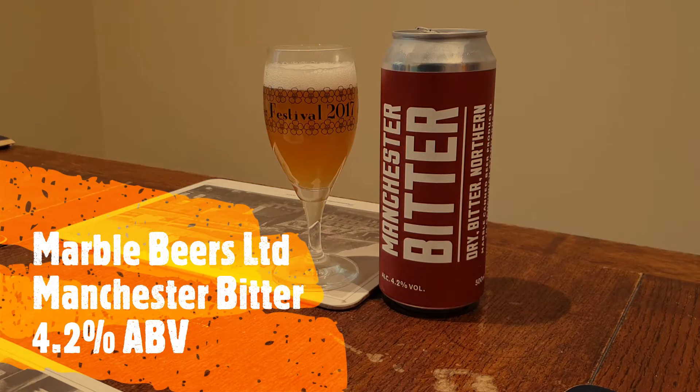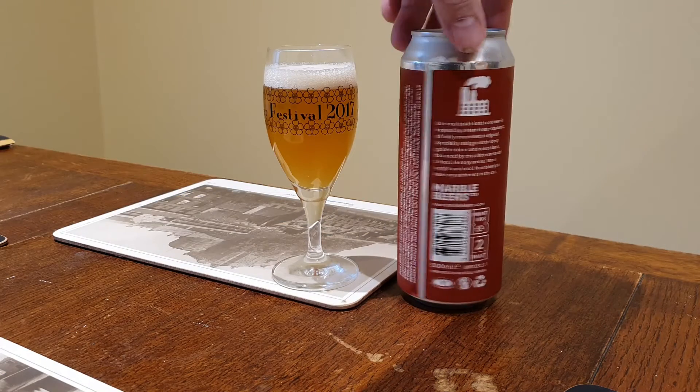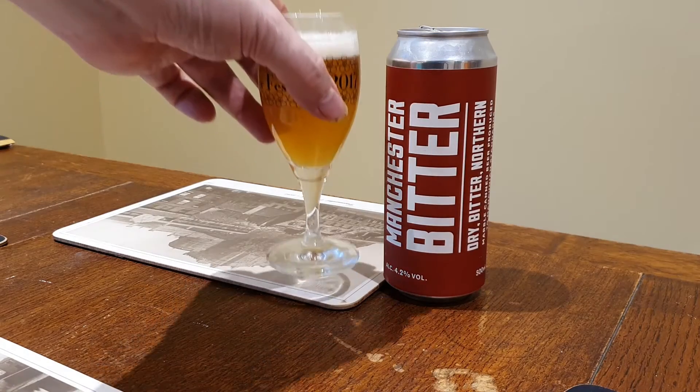This is the Marble Manchester Bitter 4.2. It's an oldie — I've had this a few times now, it's not been on the channel, so I'm going to review it.